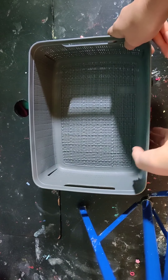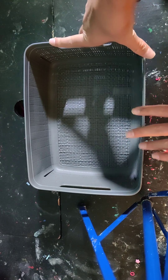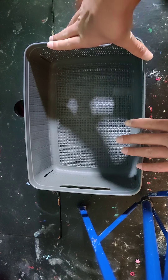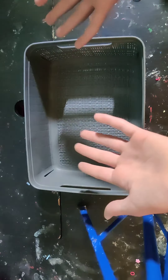Hi gamers, today I'm going to be packing another fake fidget toy order, but this time it's going to be only blue fidgets. So I'm going to get all of my blue fidgets and put them in here and pack their order.